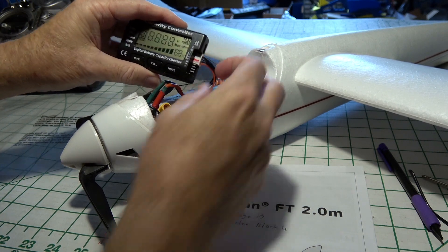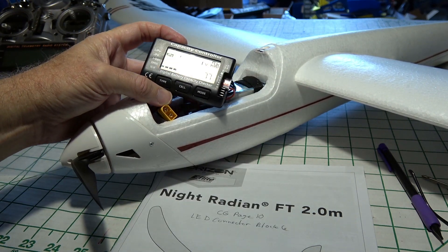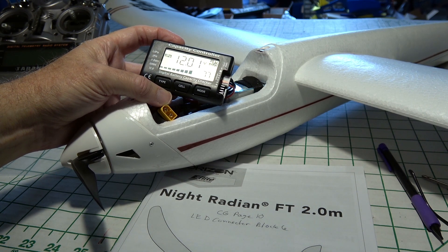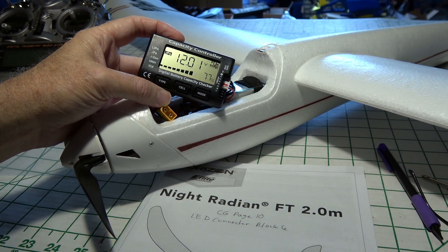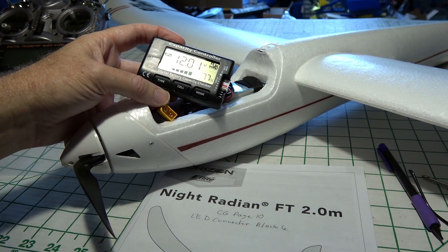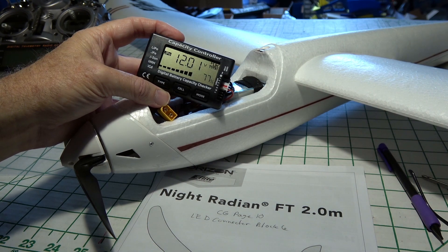Let's check the battery voltage. I got just over 12 volts — 12 volts roughly — at 77%. I thought that did pretty good considering I had a long flight and plenty of power-ups and speed testing. 77% left means I could fly a lot longer.